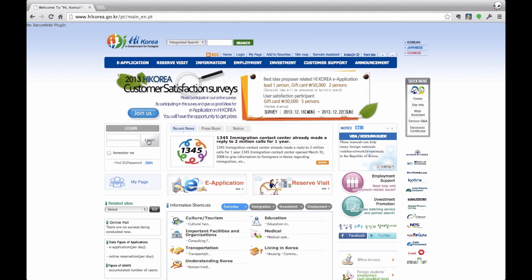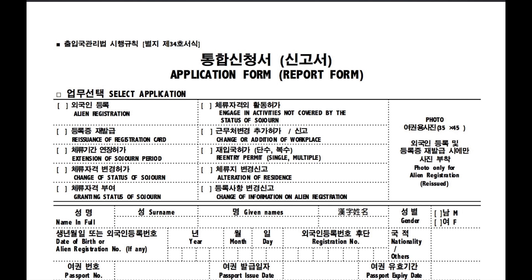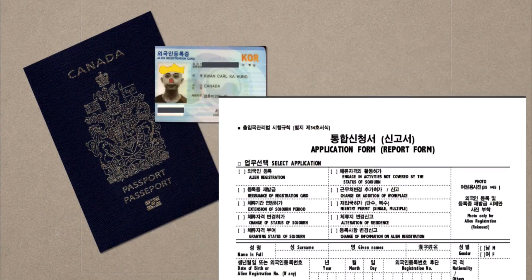Step 1: Before you do anything, make a reservation on the hikorea.go.kr website. Be sure to use Internet Explorer because nothing else will work. Once you've made a reservation, you'll get to print out a form that you have to fill out in advance. Then get your passport, ID card, the form, and 20,000 won to pay for the renewal.